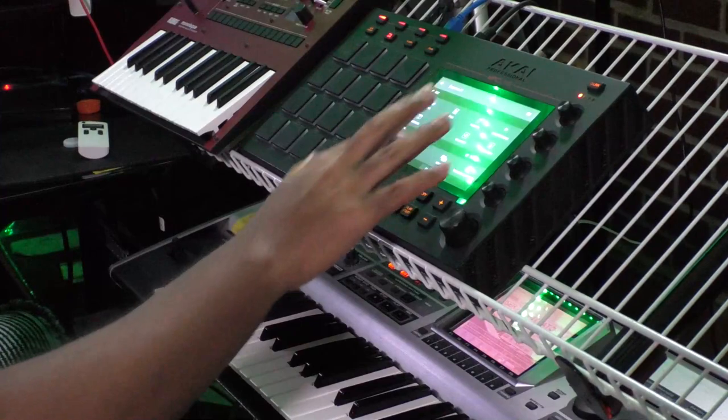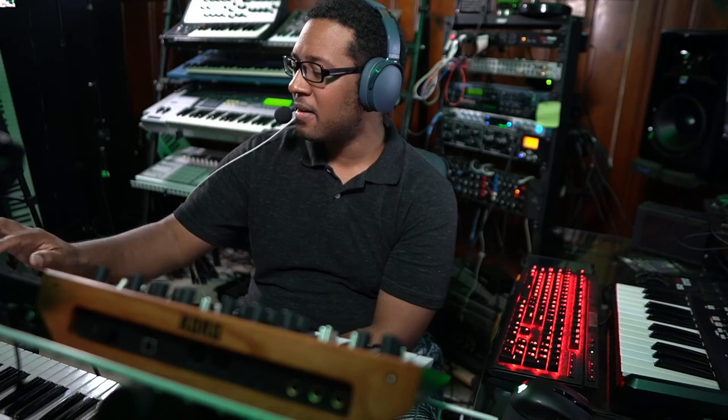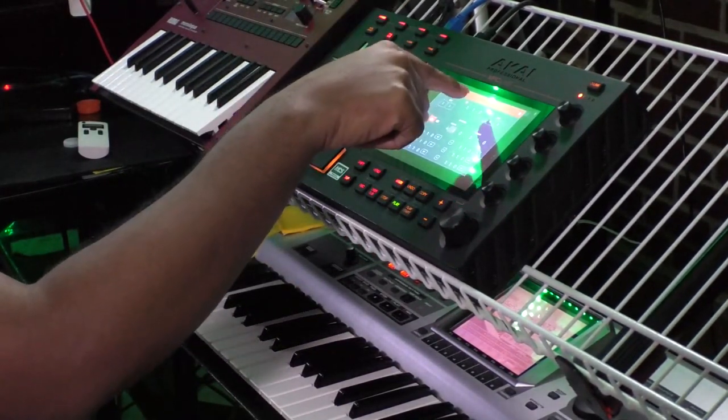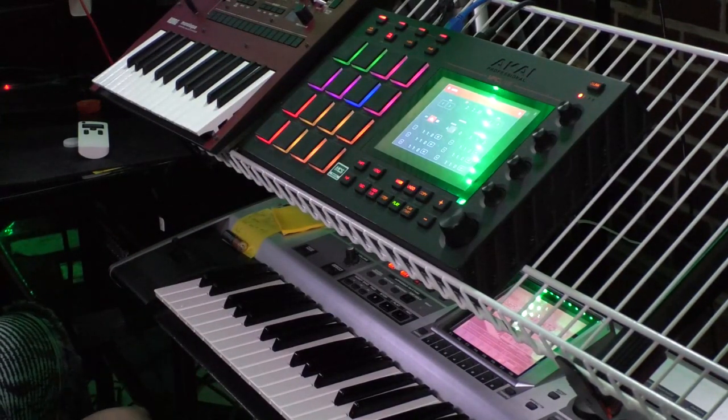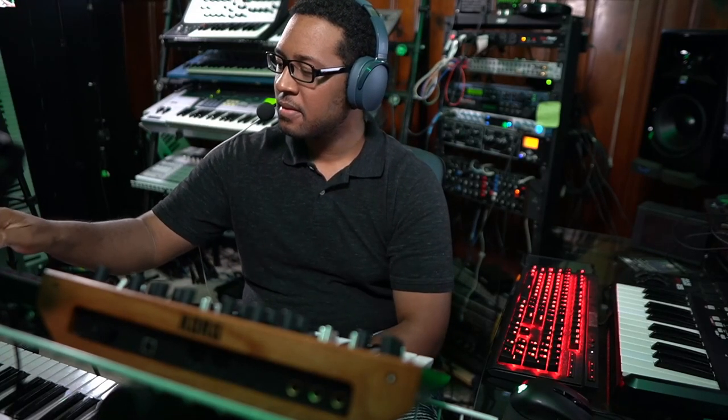I'm going to duplicate this and add a little drum fill in there. I'm going to punch in — you can punch in on different platforms, but I'll show you how to do it on the MPC. In the menu, I can go to the time frame, select punch in, and I want to punch out at the end of the groove. I've extended to four bars, and on that fourth bar I want everything cleared out and I'm going to do a drum fill right up in there. So let's try it out. Listen to how that sounds.